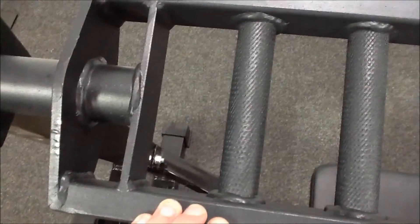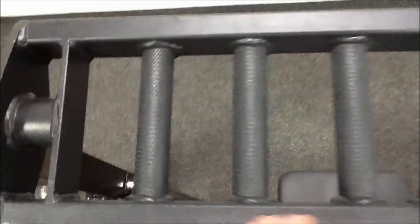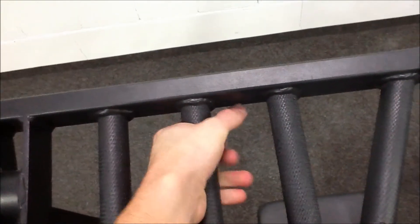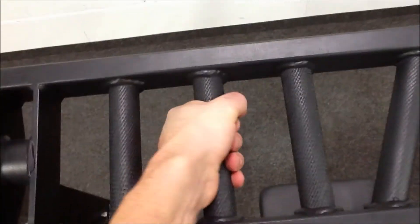As you can see, decent welding on there, tough construction, powder coat finish. The knurling's comfortable — not too harsh, but not non-existent either.